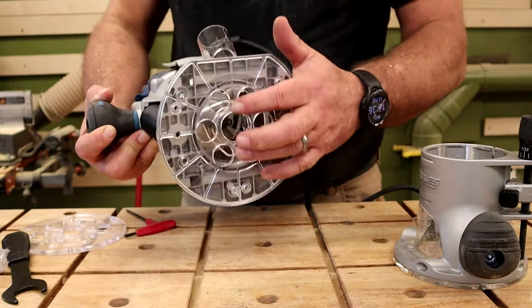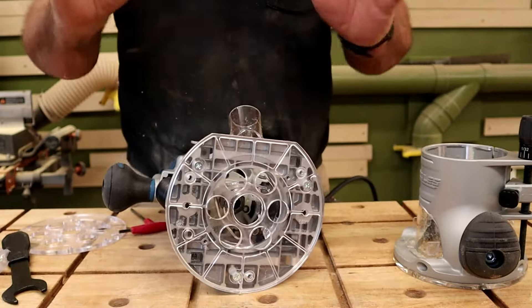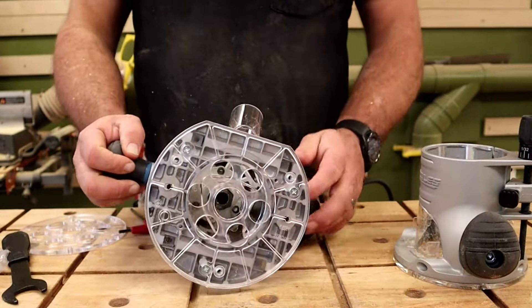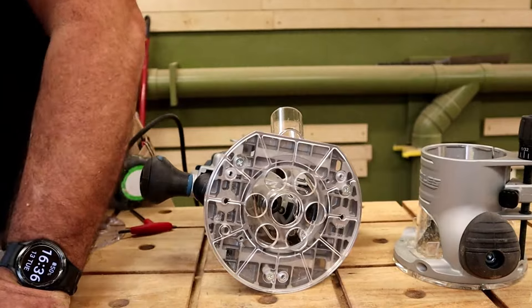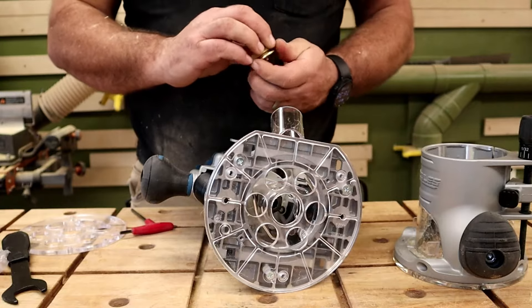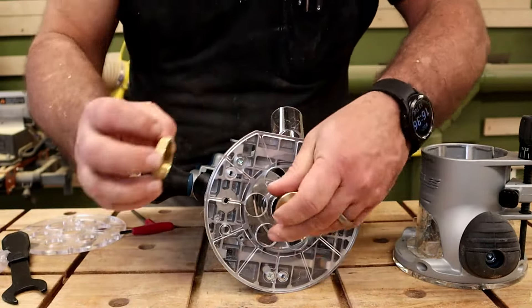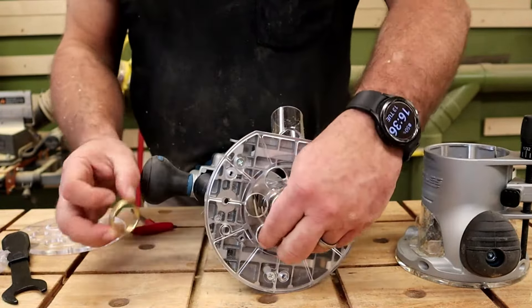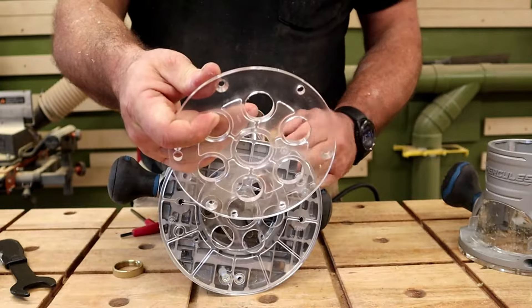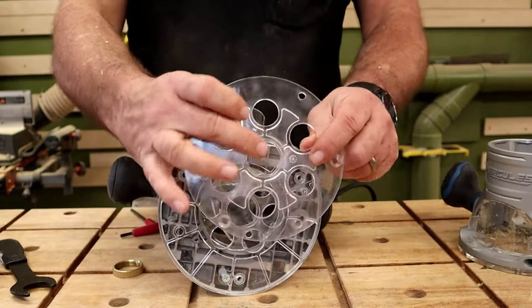I did some engraving with this and did not have a single piece of dust anywhere. The center hole is not real big — it's designed to accept copper bushings, so if you want to do sign making or inlays, you need a base that accepts those little bushings. The plunge base accepts the bushings perfectly, and on the fixed base there's also a hole where the bushings fit in, so you can use it on either base.